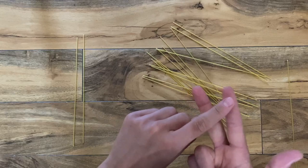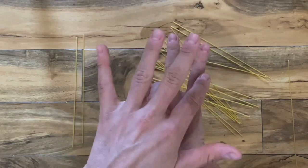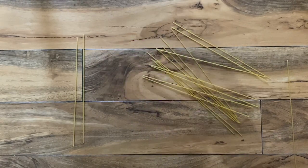The thumb, pointer, and middle finger — this is the precision side of the hand. The pinky and the ring finger — this is the power side of the hand. So this is really working on those precision skills.